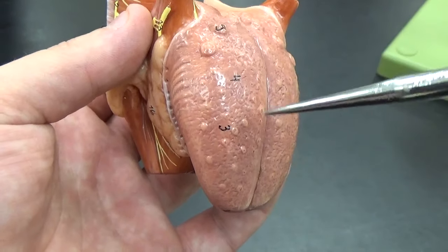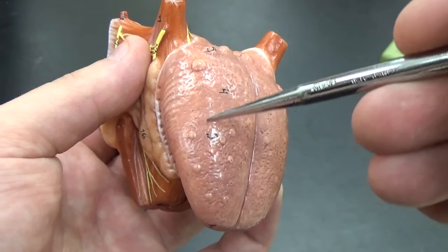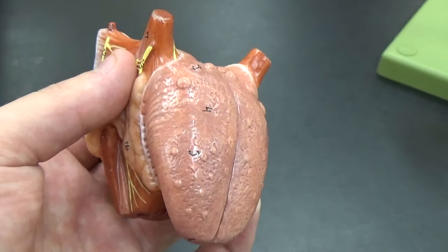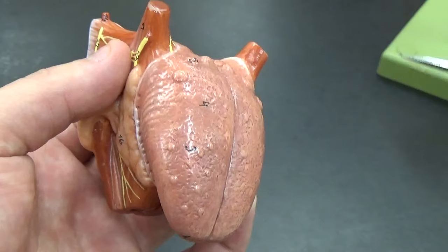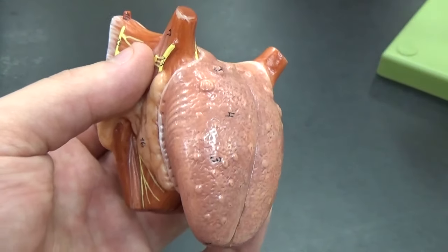Everything else you can see here — the very rough texture in between — that's filiform papillae. These don't have taste buds; they're there mainly for friction to aid in swallowing.